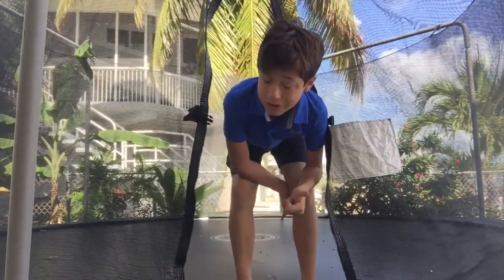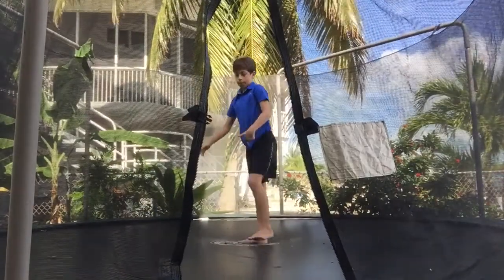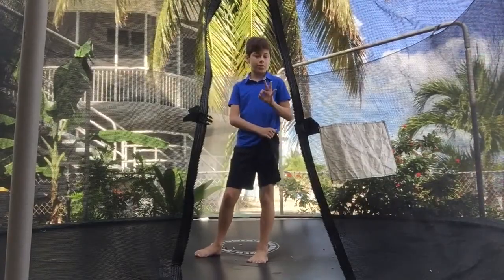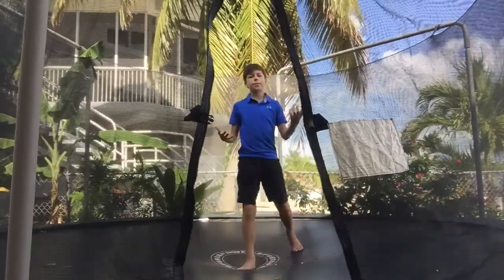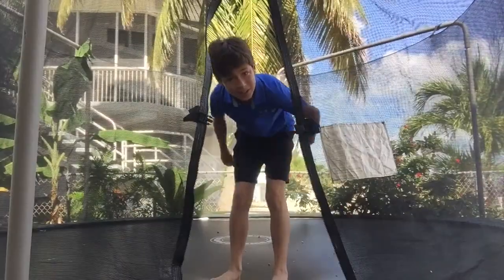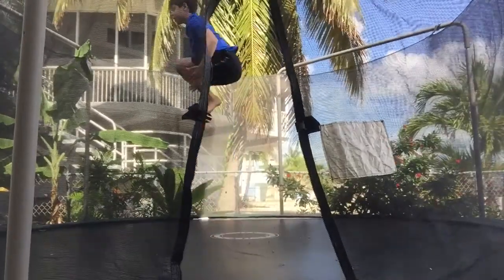Basically the tuck is all in the set, the arms, the jump, the legs, and the rotation — everything goes into being a tuck. But you need to just focus on the arms up. Do a couple of those, just make sure that you're going up, and then you can work on your arms going up, and then you can tuck — so up, then tuck.